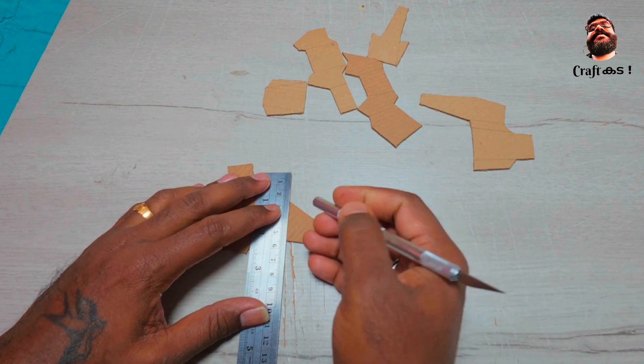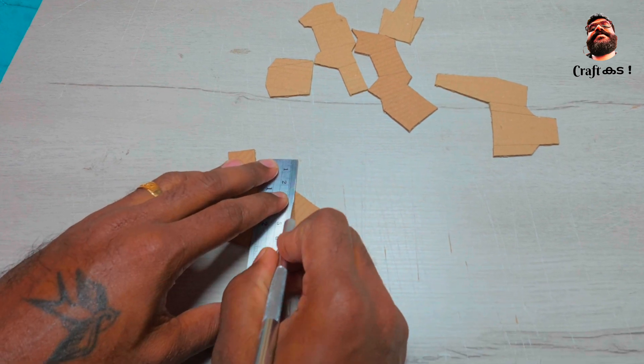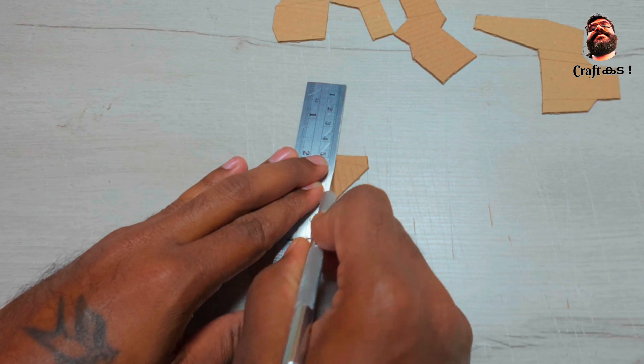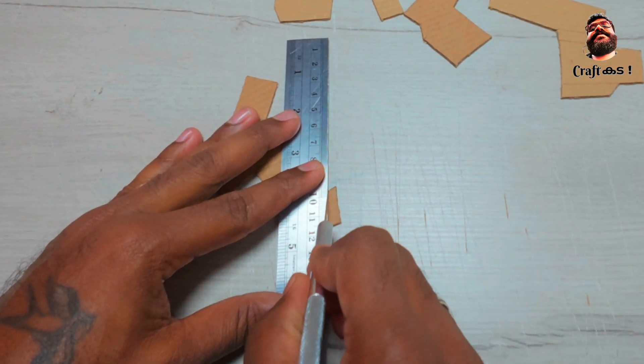After that, cut through the line on the pieces, but make sure not to cut fully as it will be folded, as shown in the video.